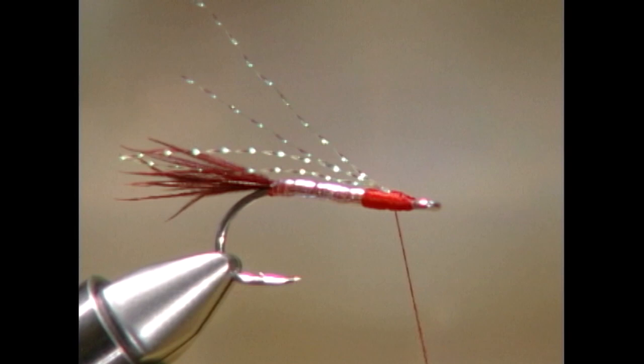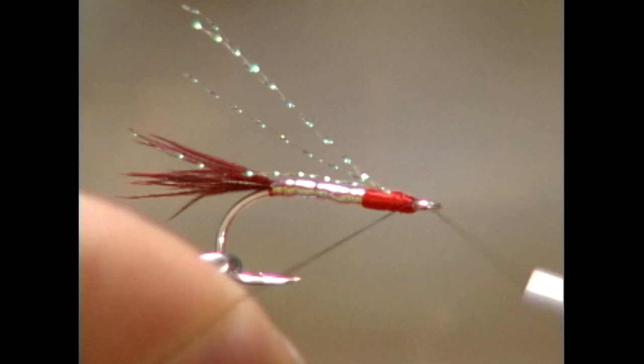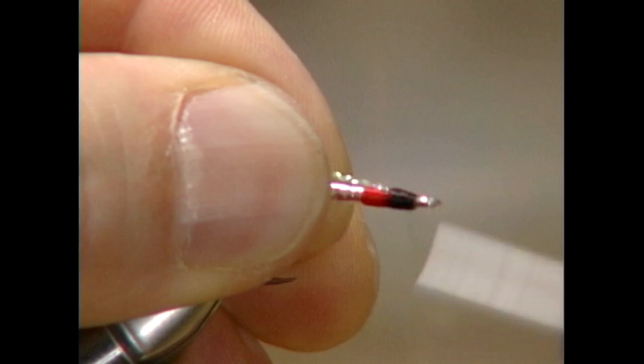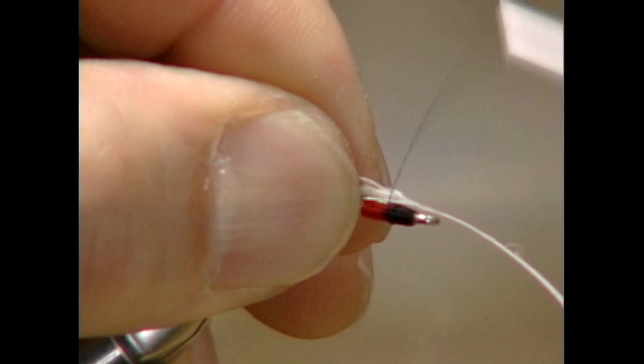Now, before I tie in my mallard wing, I'm going to whip finish off my red thread and start and tie in my black thread. I've selected one mallard wing, and what we're going to do is actually fold the wing in half, making it the length of the tail, and tie it in as the over wing.